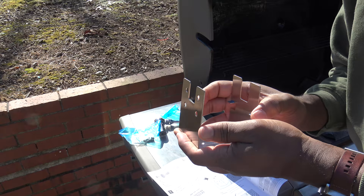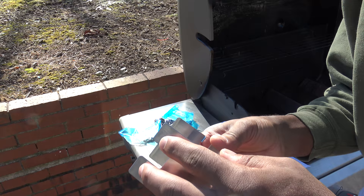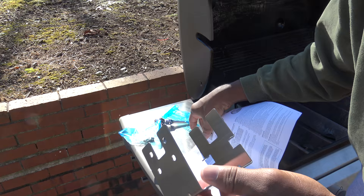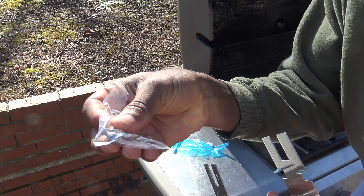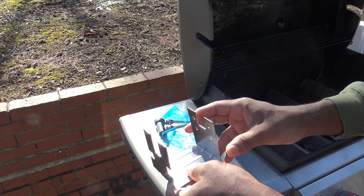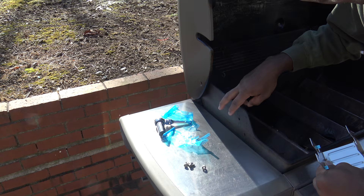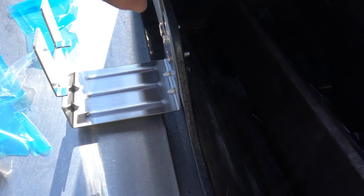There are different holes here and you're only going to use two of them depending on your grill. If you've got the original Weber Genesis or Genesis 1, you'll be using the top two holes. If you have a Genesis 2 or 2LX, you'll be using the bottom two holes. I'm going to get the nuts and bolts unpackaged and get those in now. I tightened the two bolts inside. If you have big hands, be careful trying to get those nuts in.